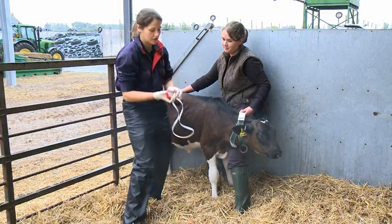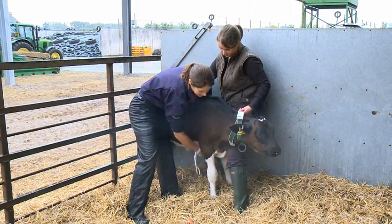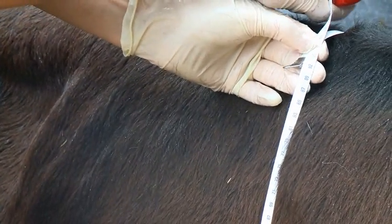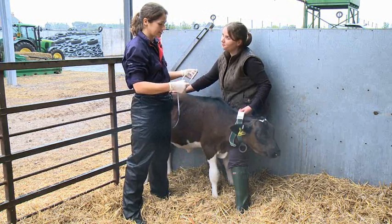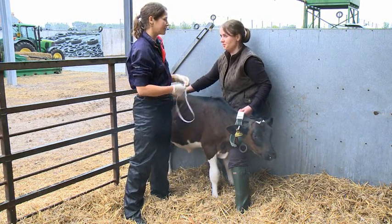The other option is that we use the weigh tape, again around the chest circumference, and we can see that this heifer has a chest circumference of 101 centimetres, which equates to a weight of 92 kilos. Again, she's ready to be weaned.